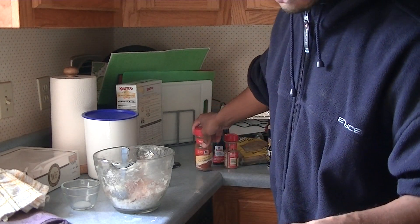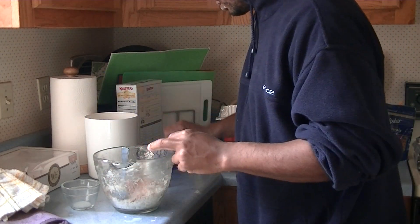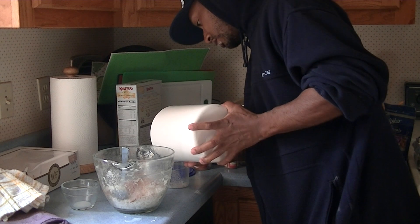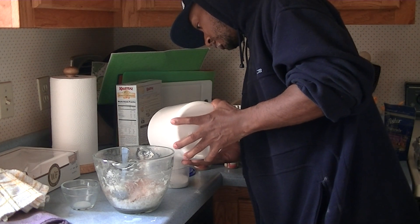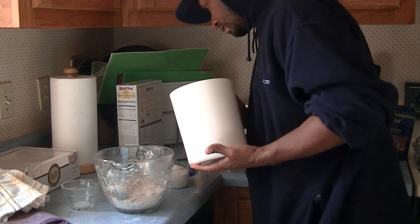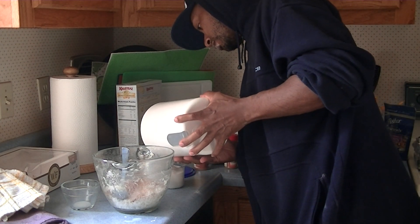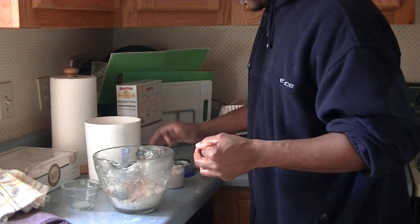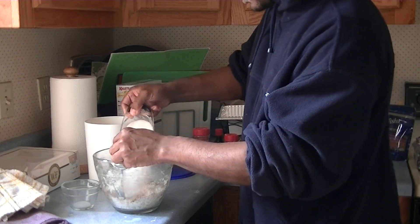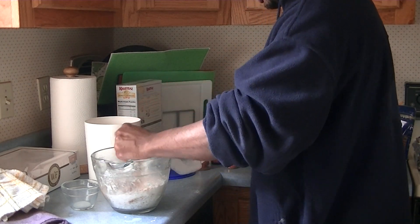Now after you get that done, you wanna take one cup — one cup of granulated white sugar. Make sure you got a whole cup of sugar, cause you gonna need a cup. Take that right there and mix it around on the inside with the coconut.